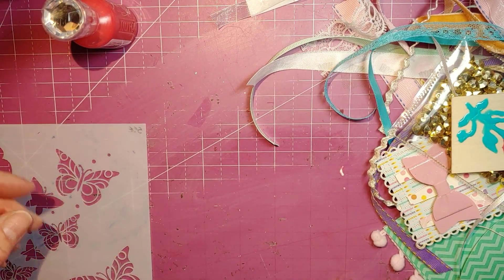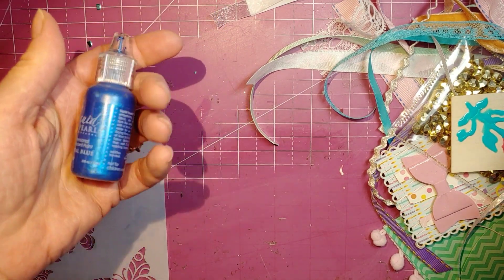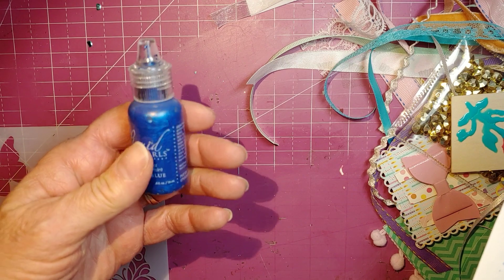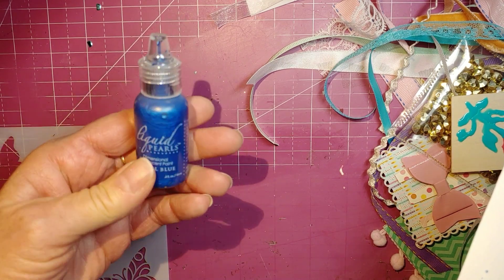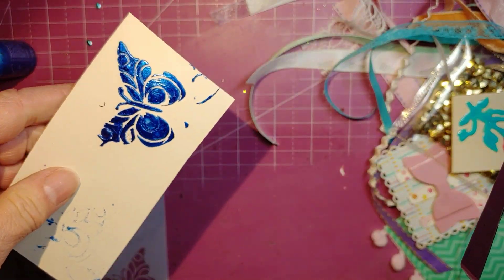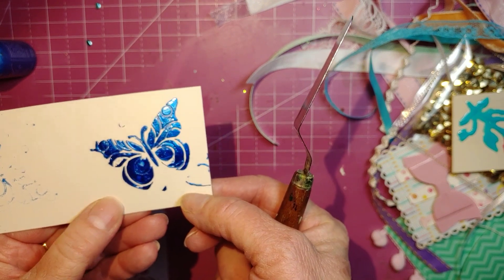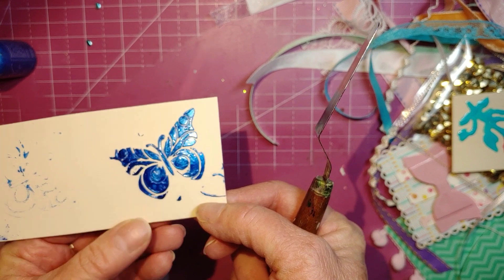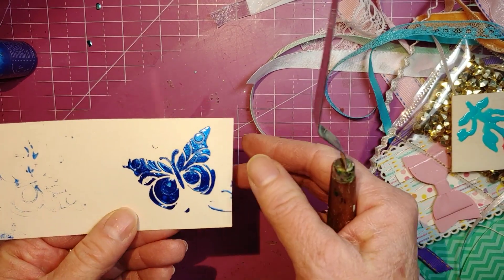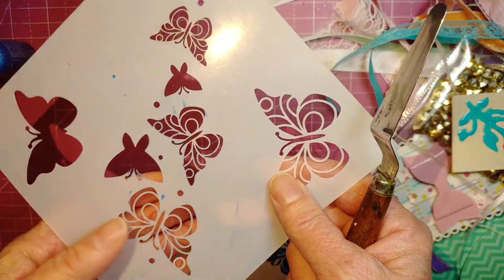My next experiment was to try — I thought I had grabbed Stickles, but it's actually Liquid Pearls from Ranger. It's similar to Nuvo drops, so I did the same knife-over-stencil technique. Look how it turned out — pretty as well! It seems a bit thicker, and it may have gone a few more places than intended.